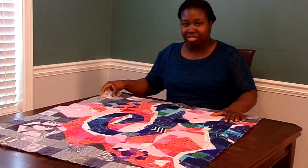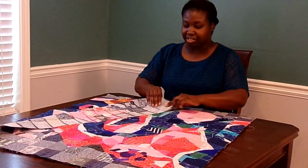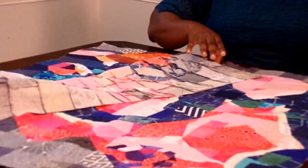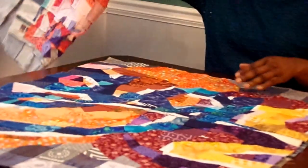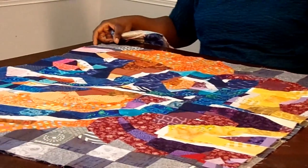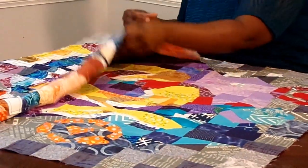I used newspaper as my foundation. Here's panel one — you can see that there's still some bits of newspaper. Our video today is going to be about how we're taking that off. And here is panel two. And here is panel three.